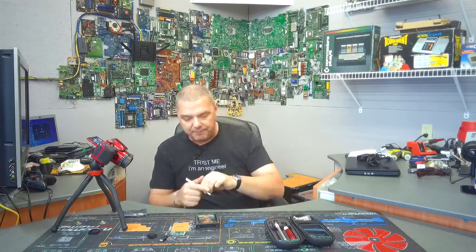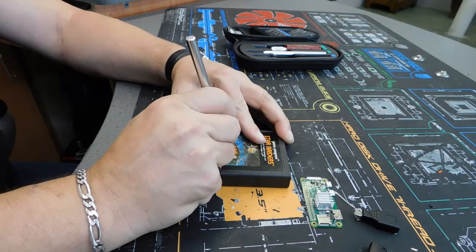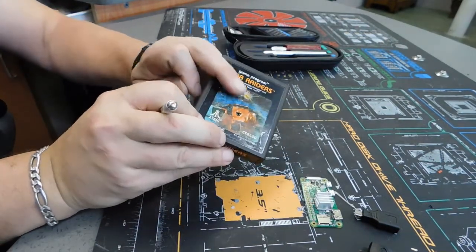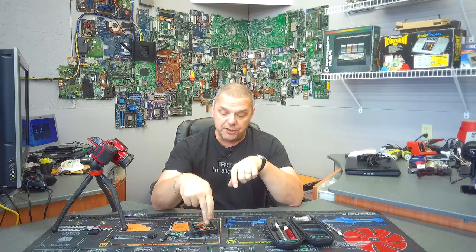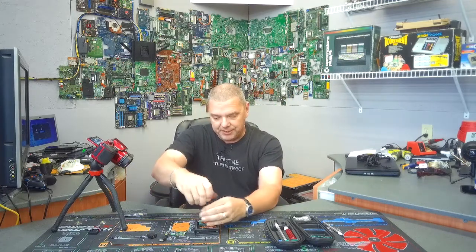All of these Atari cartridges come apart the exact same way — it's really simple. There is one thing you'll want to do when you get it apart: take your X-Acto blade and feel for an indent — that's a screw hole. You want to cut out a little circle right where that screw is and pull it out. If you do this right, you'll maintain most of the integrity of the label. You can also heat the label lightly with a heat gun and peel it off, or look up the 8-bit guy on YouTube — he's relabeled cartridges like this. Once you've exposed the screw, take your screwdriver and pull it right out.